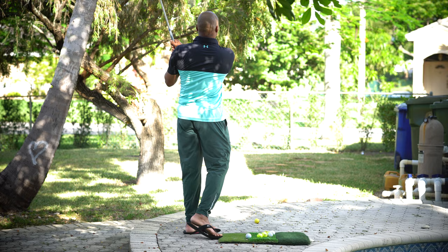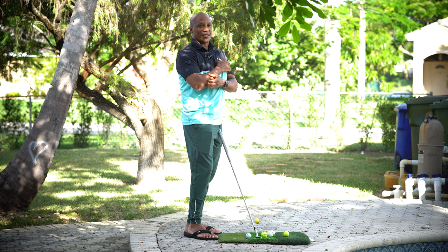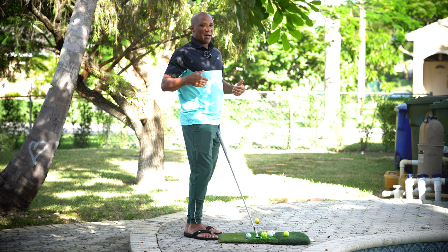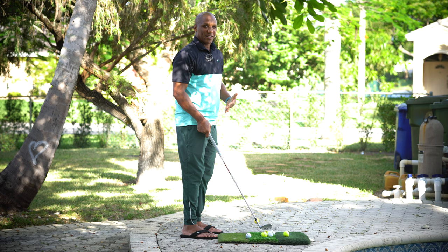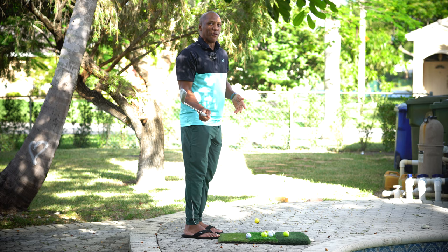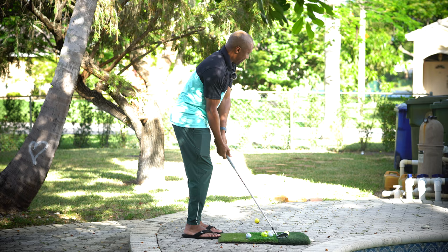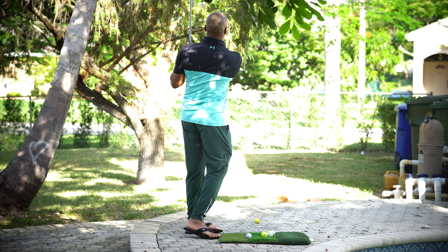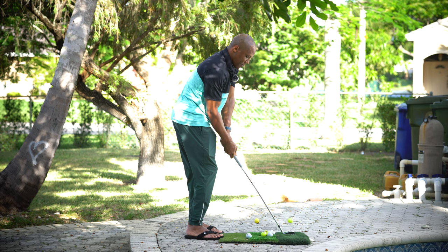We don't need too many swing thoughts when chipping. Maximum you want is two or three — no more. My swing thoughts are simple, really just one. My setup is not a swing thought because once I'm in position I pull the trigger. So after my setup is correct, I pull the trigger with only one swing thought: early wrist cock — a very slight early wrist cock, nothing dramatic or aggressive. Very slight — push down on the butt of the club and hit it nice and clean every time. Early wrist cock, nice and clean.